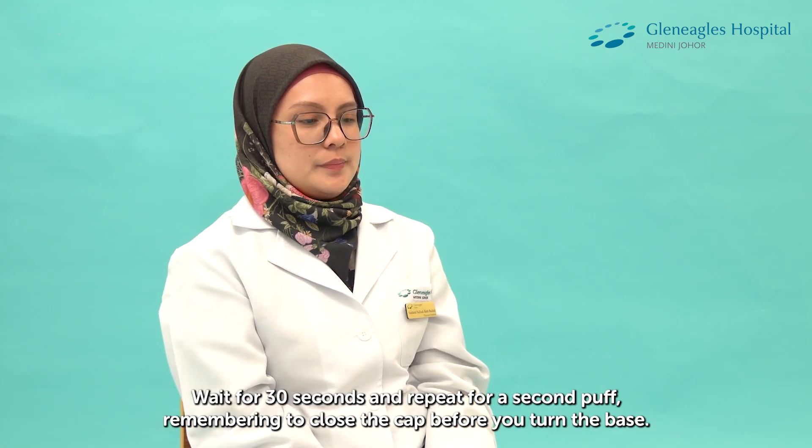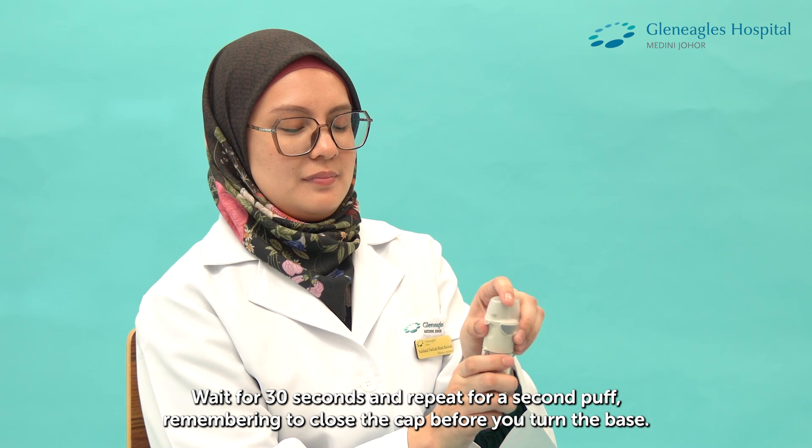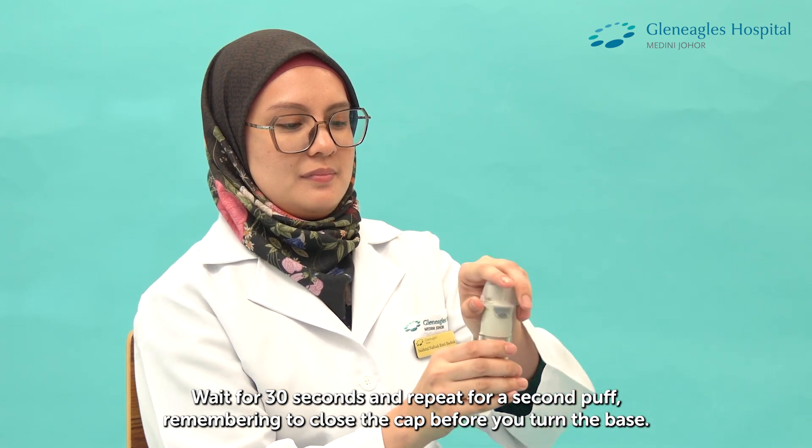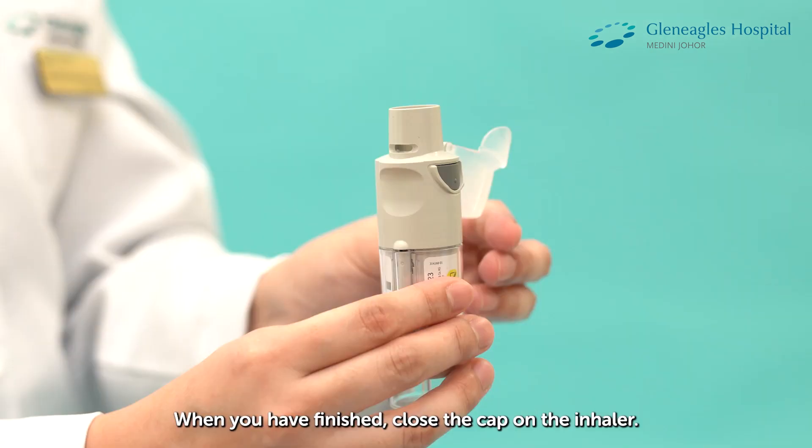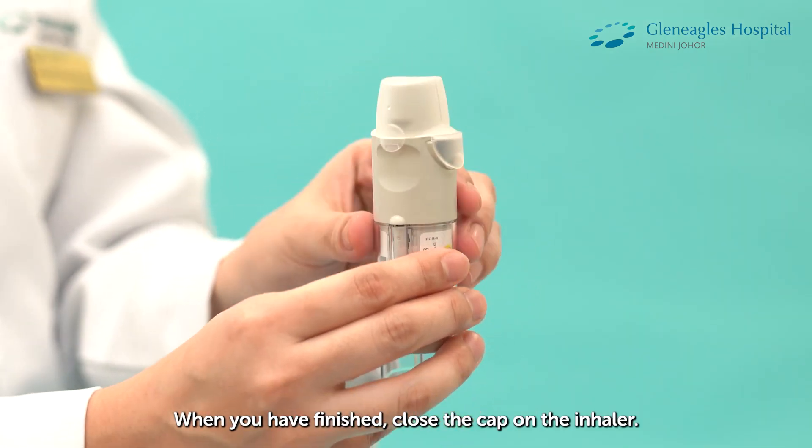Wait for 30 seconds and repeat for a second puff, remembering to close the cap before you turn the base. When you have finished, close the cap of the inhaler.